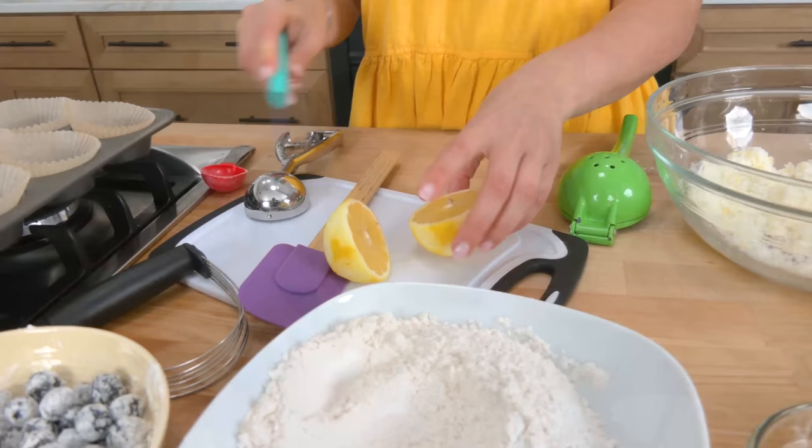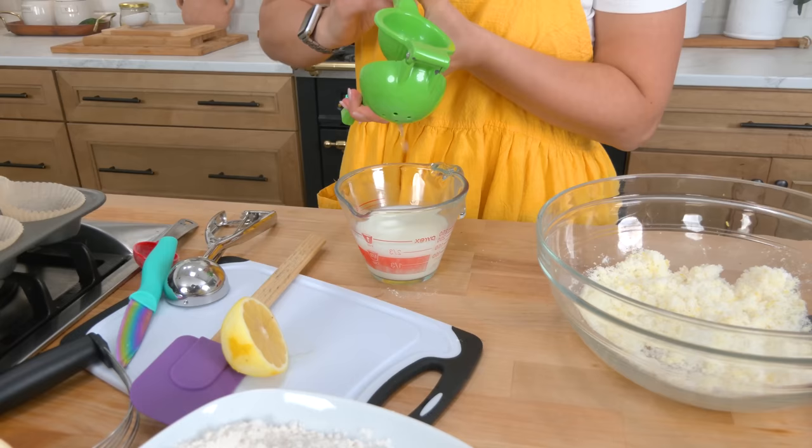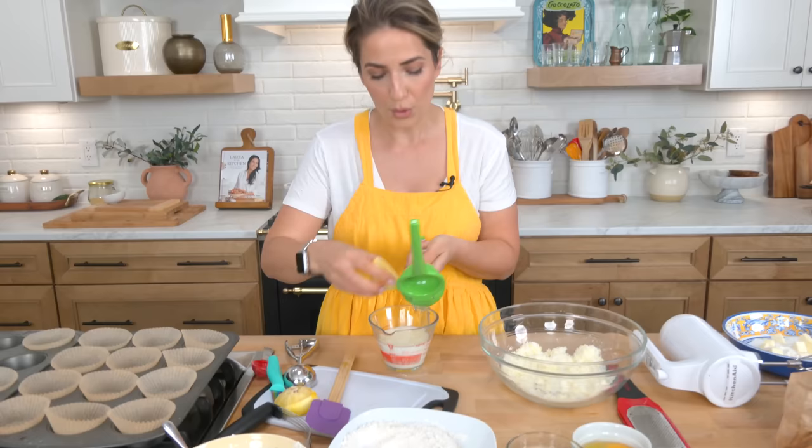My original blueberry muffin recipe calls for buttermilk, but because I want to use lots of lemon juice, I'm adding lemon juice to whole milk — you could use two percent and it works just fine. Let that sit; it'll essentially sour your milk, making a really tender sponge and giving you that tangy lemon flavor. Let this sit aside — it's going to curdle and do great things.